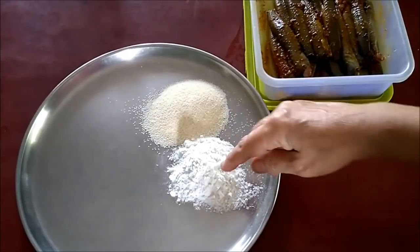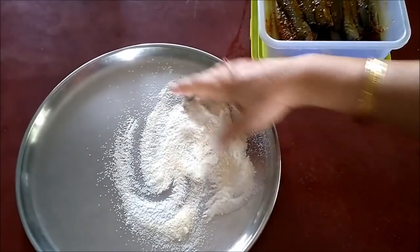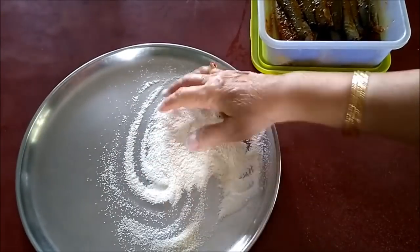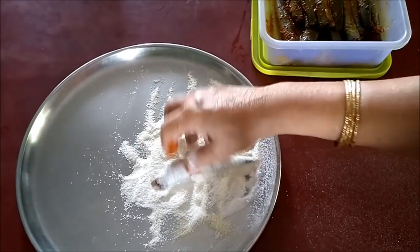I have taken two tablespoons of rice flour and two tablespoons of rava — that is semolina, suji. I will mix it well and then roll the fish on the flour to coat it.